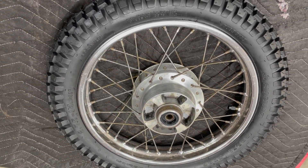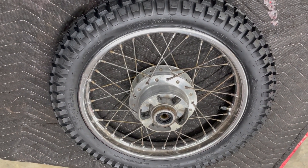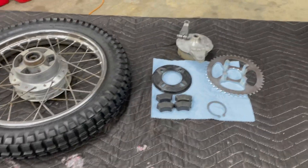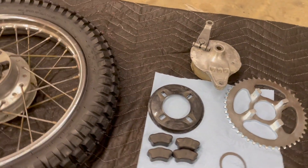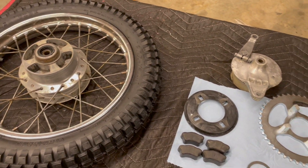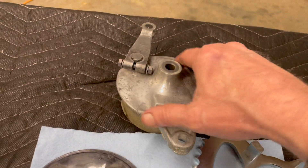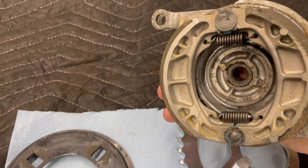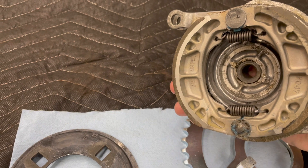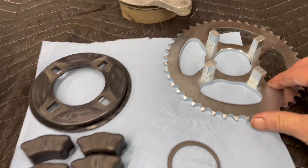I'm going to give a quick walkthrough on reassembling the sprocket and the brake panel. I've got everything laid out here. We're not going to go through the actual assembly process, but I'll walk you through which pieces are which. I've already assembled the new brakes on the brake panel. I like to put a little bit of grease on those pivot points because moisture does get in there and it can't hurt. And of course, here's our sprocket.